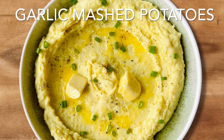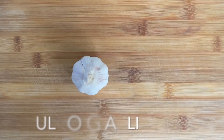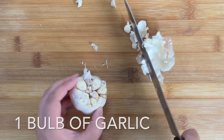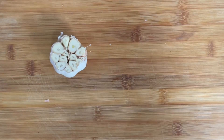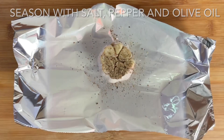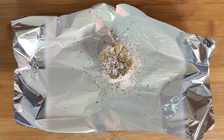These garlic mashed potatoes are perfect for all those holiday dinners. We're going to begin by roasting some garlic the easy way. Start by cutting the top off a bulb of garlic, but be careful not to separate the cloves — just leave it as it is. Place the garlic bulb on a sheet of foil, season with salt, pepper, and some olive oil, and wrap it all up.